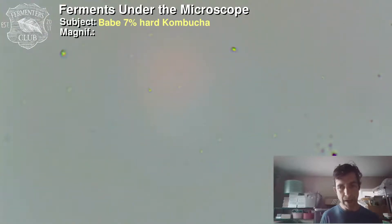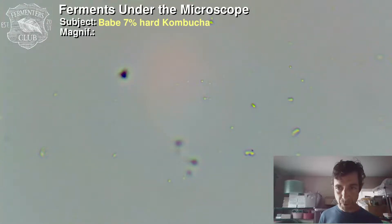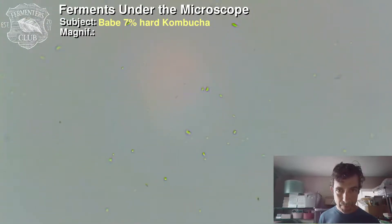I wouldn't really expect there to be a lot of yeast cells. I think the yeast would expire sooner than the bacteria — that's just speculation based on my limited understanding. I think bacteria are a little more acid tolerant. And of course, when yeast do the fermentation, after they're done they usually kind of die off. That's true with wine and beer and all that. So it's not surprising that we're seeing more bacterial cells than yeast cells. You can kind of see some more wiggling critters here.